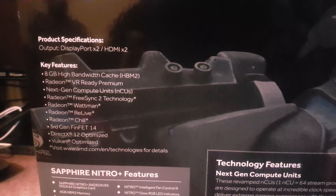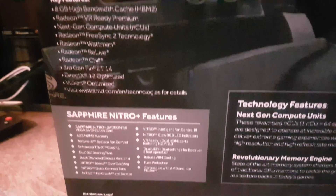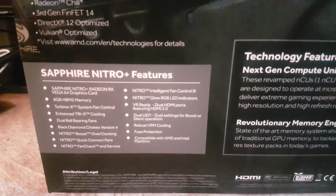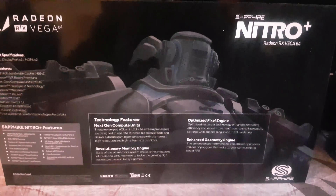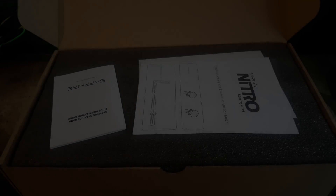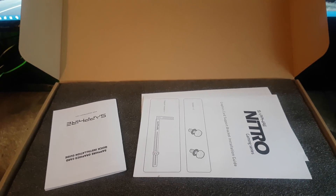Just looking at the back of the box now — a few key features: 8 gigabytes of High Bandwidth Memory, two Radeon Wattman, Radeon Chill, DirectX 12, Vulkan optimized, and a few other things stated by Sapphire Nitro like its robust VRM cooling and also its RGB function. Classic Nitro Sapphire box with a kind of machine android-looking box art. I kind of miss the old Sapphire days when they had the two girls — the Sapphire girls — which were a lot more appealing.